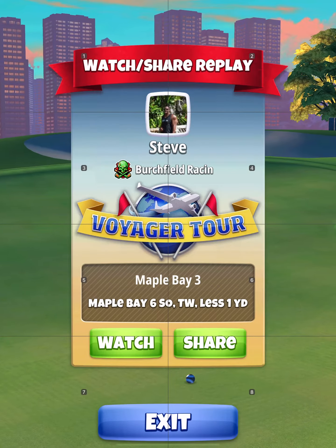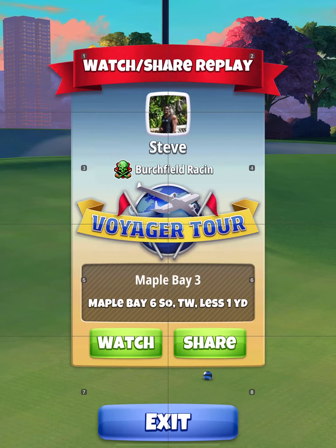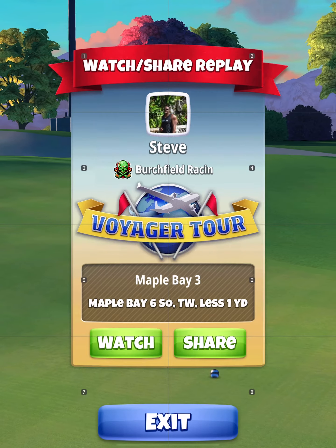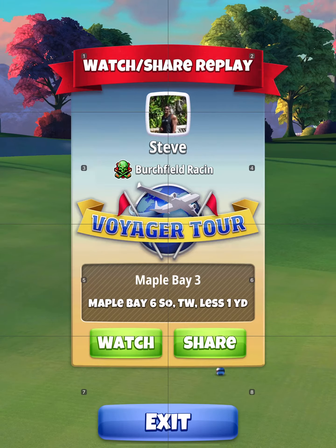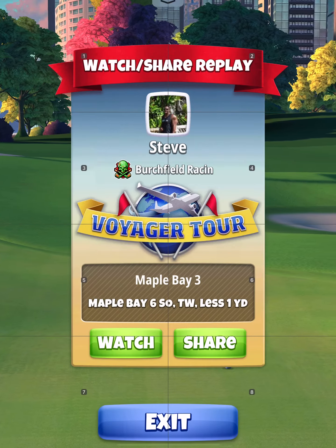But I always play it at 30% max if it's a tailwind. That's a cat 7 with a power 3 ball. Hopefully that helps so many of you guys out. Thank you.